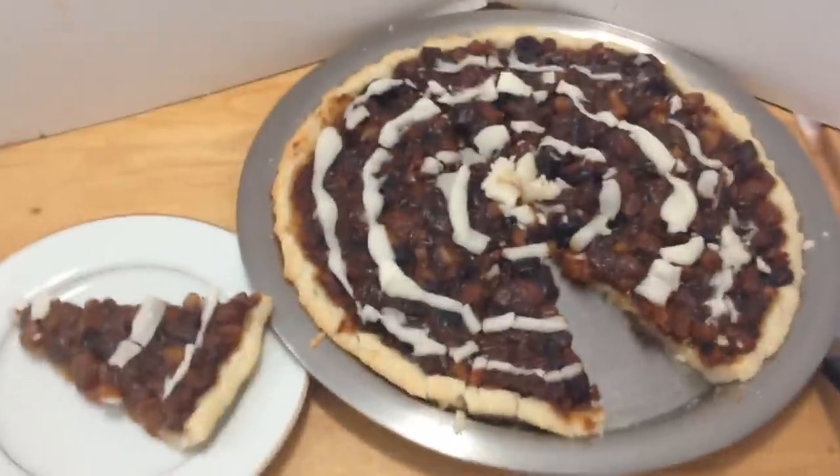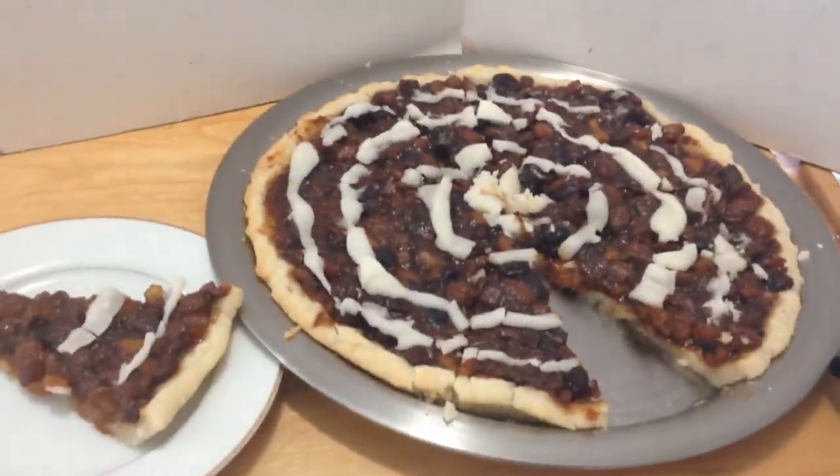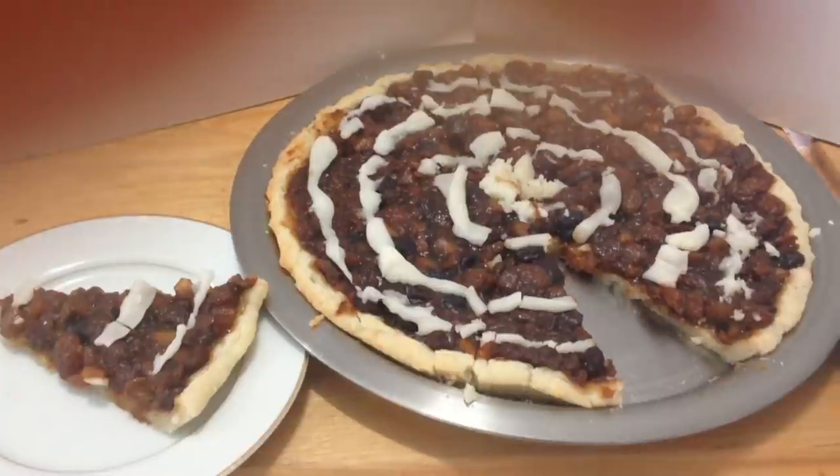Hi everyone, this is Emily. Today I'm going to show you how to make this vegan mince tart. So let's get started.